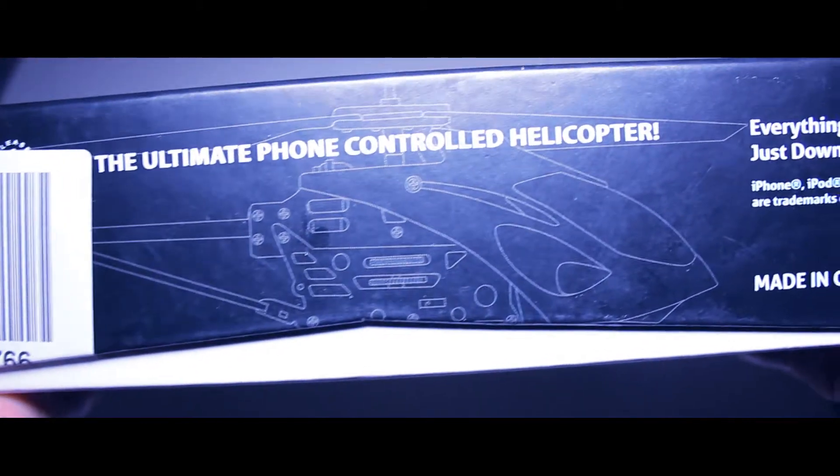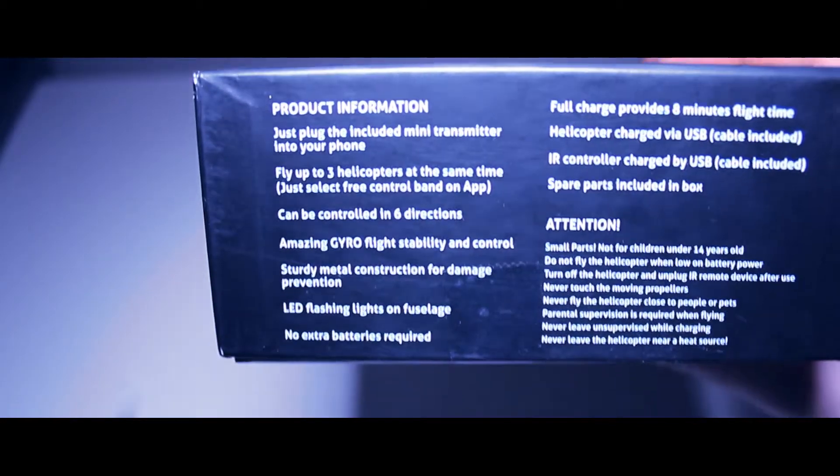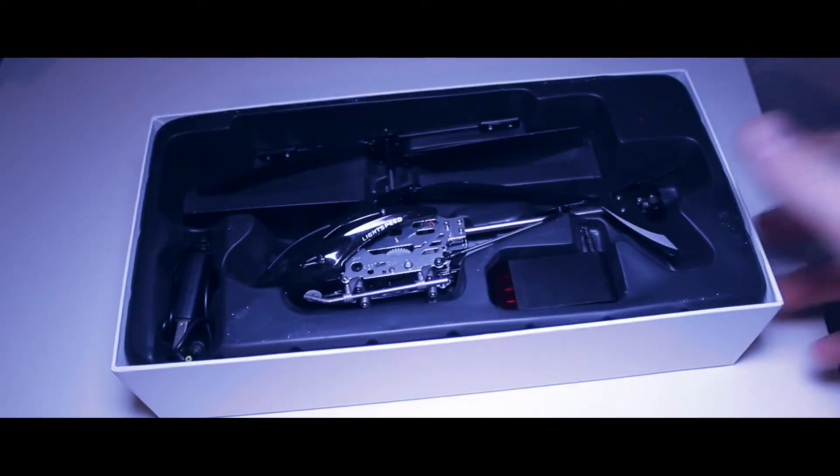The other side doesn't have much — just a label telling you to download the app. On the remaining side is all the product information. When you open it, it feels like an Apple box — that nice feel when you open it.